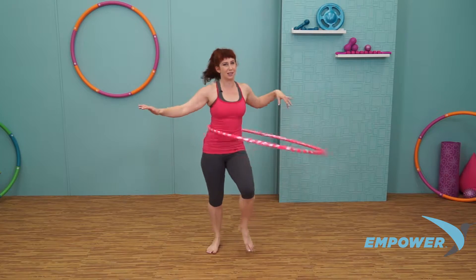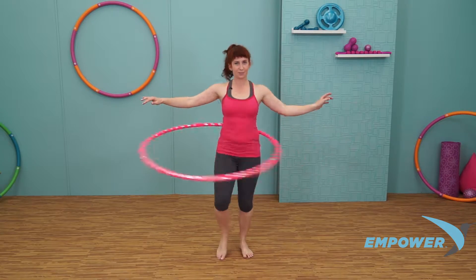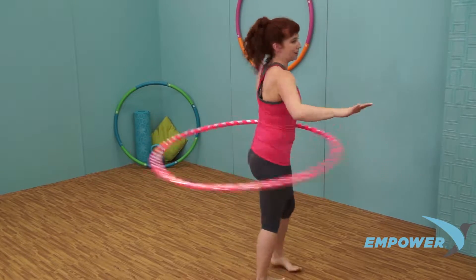Let's use that switch to send the hoop the other direction. Step out left and send your hoop to the right. Let's visit turning to the right with the hoop — slow it first, and then pick up some speed.